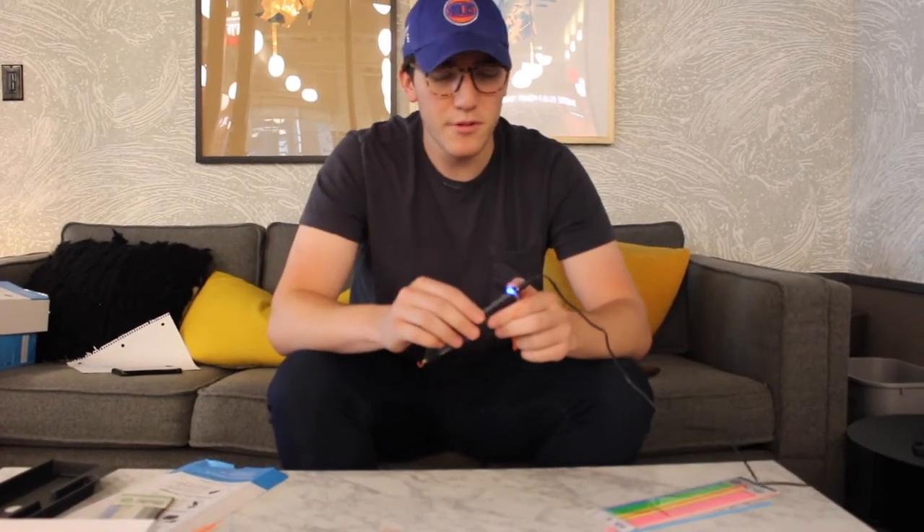I recommend the 3Doodler for both kids and adults. It's really fun to use, and you can find yours at wellbots.com or the link below.